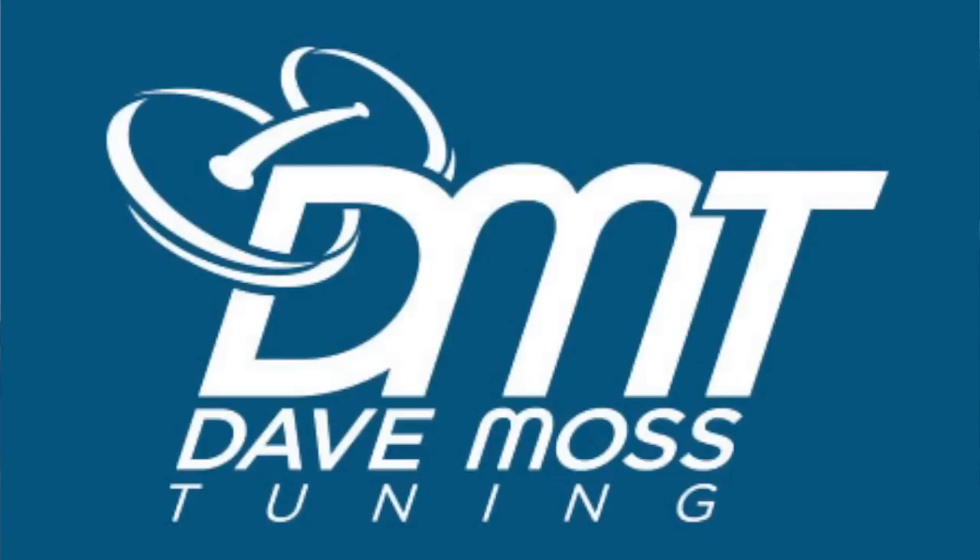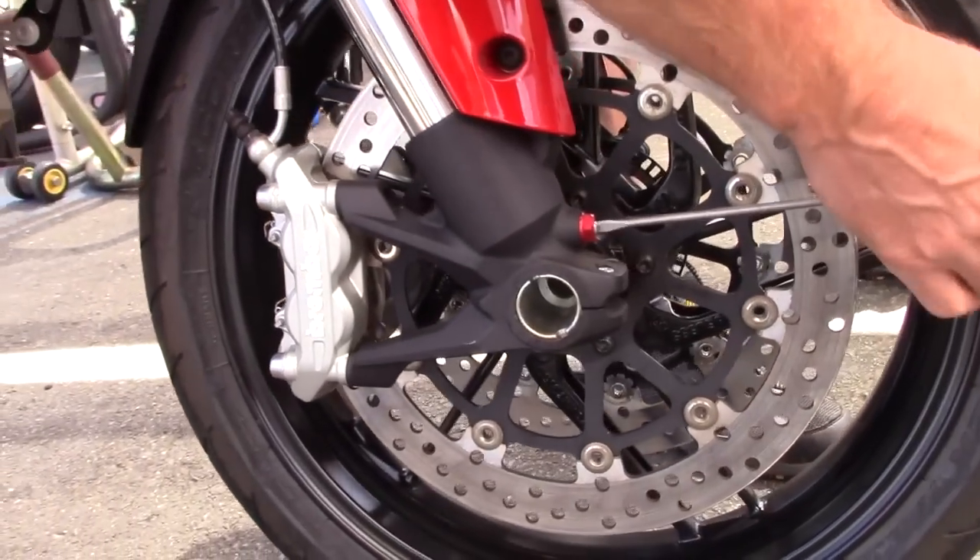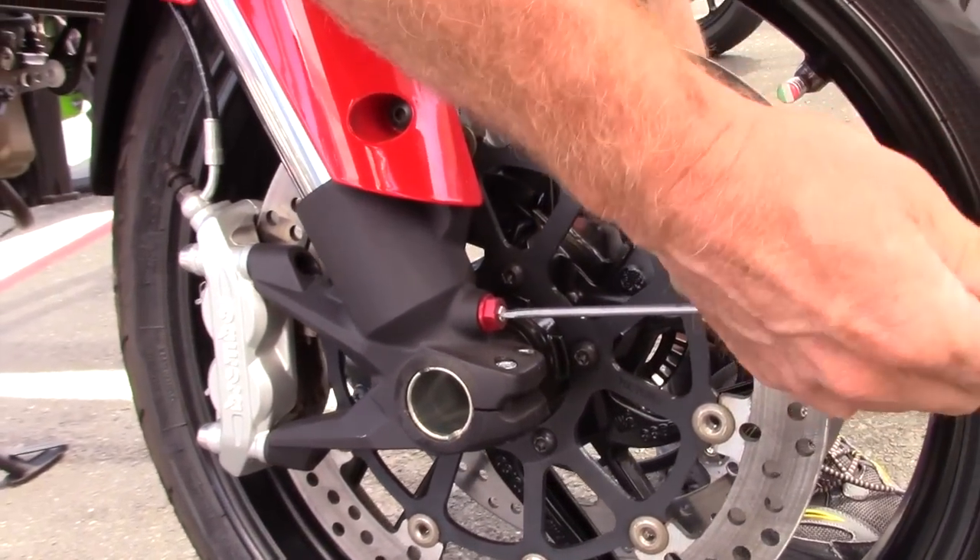My name is Dave Moss. I tune approximately 3,500 bikes per year. This is 2 Clicks Out. I'll see where we are in the settings by counting turns, clicks, or faces of a hexagonal nut.